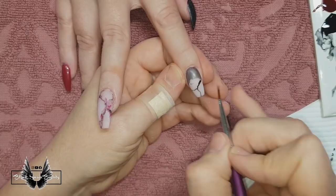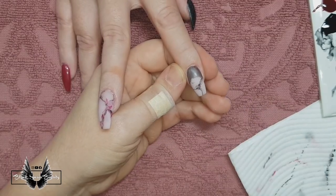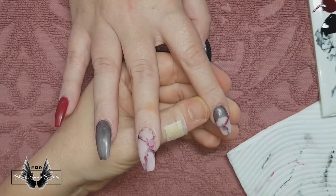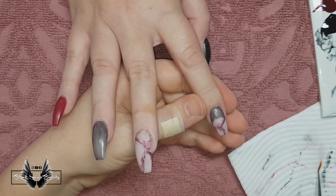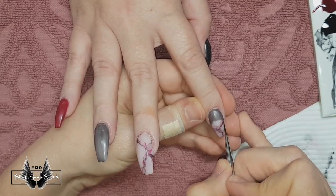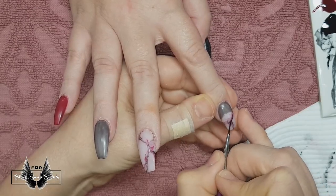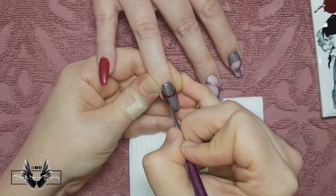I've put the black down solid this time, even though last time I diluted it, and now I'm diluting it on the nail. You can do either — it doesn't really matter as long as the end result is the same. I've cured that, then I'm moving on to the red, putting it on diluted and then diluting it further after placing it on. Now I'm going in with solid black, getting some really skinny wavy lines in amongst the pattern to make it look like a three-dimensional marble nail.